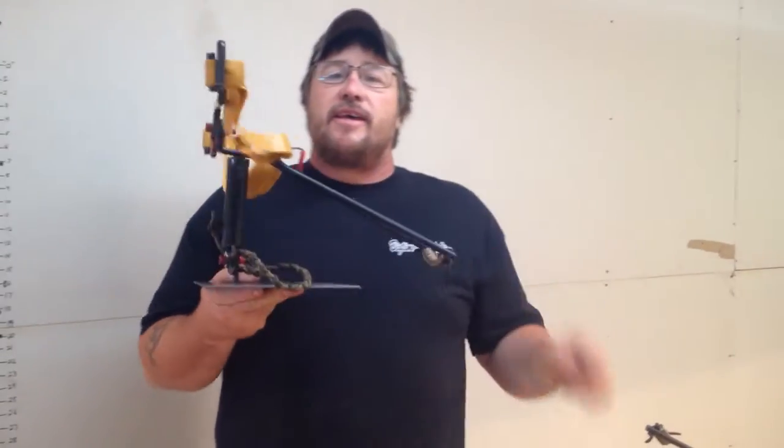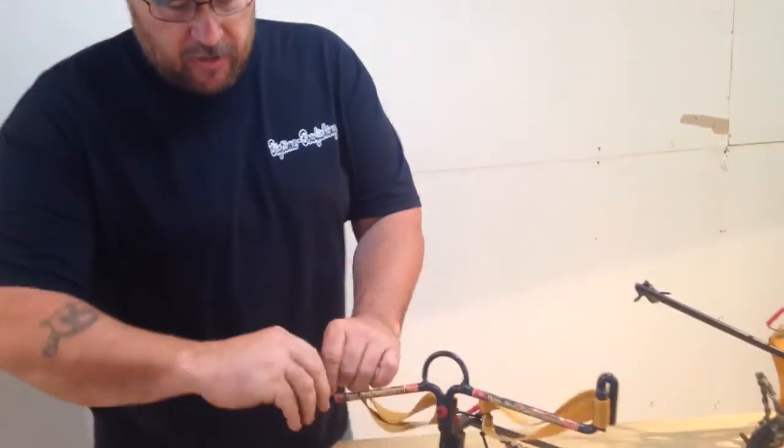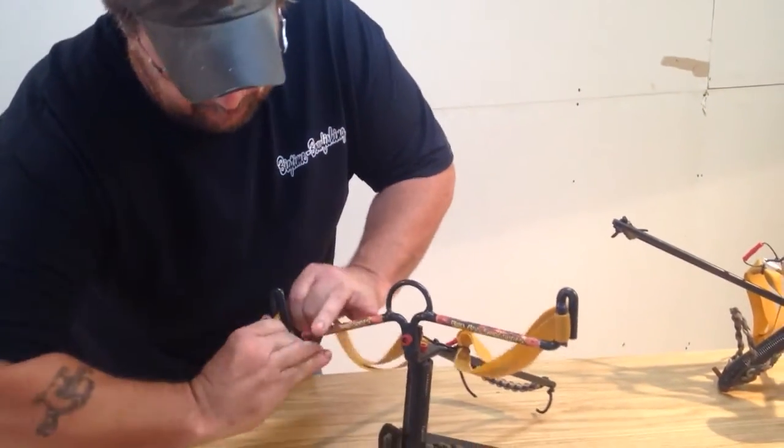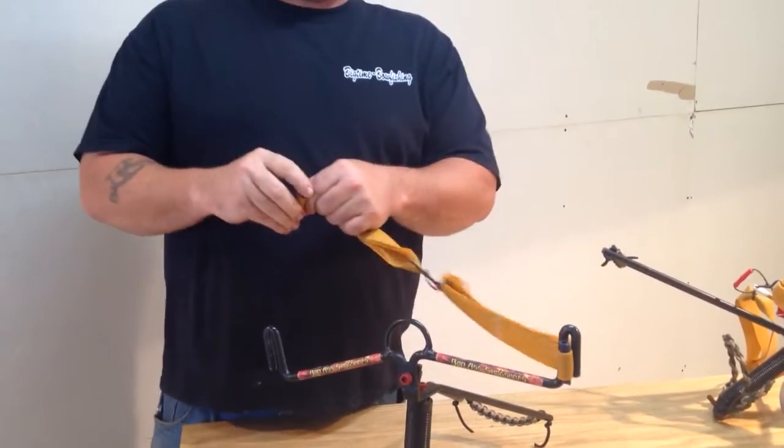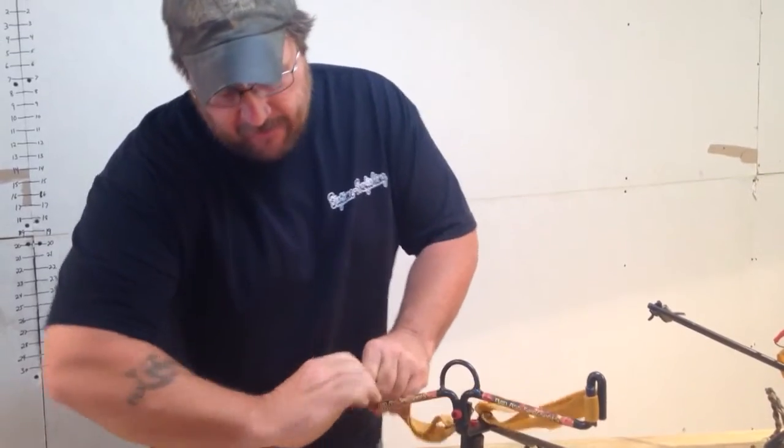The new and improved, more badass Slingshot — the Hunter Edition. What we've done is we've made it so you can pull the bands on and off right out in the field, for quick easy adjustment for draw weights and everything else.